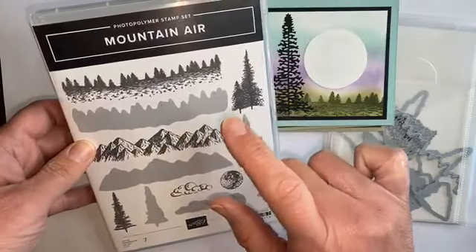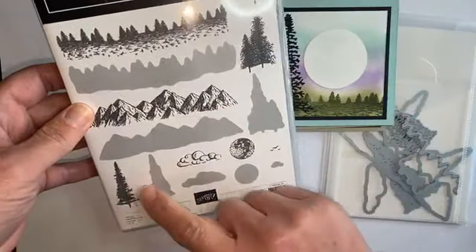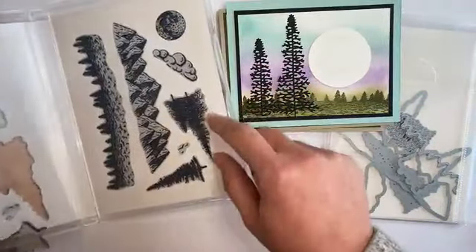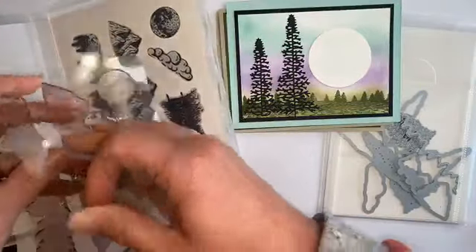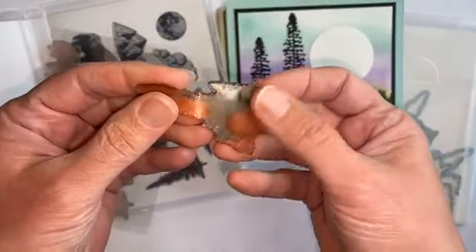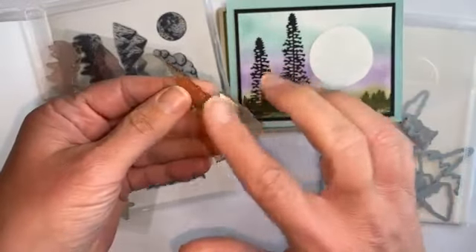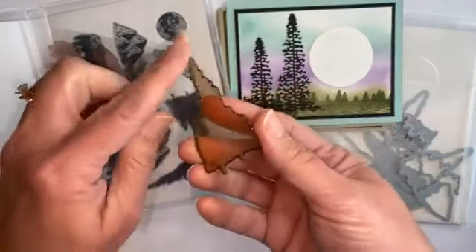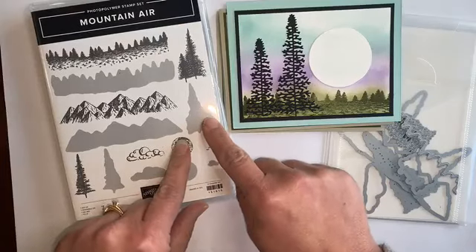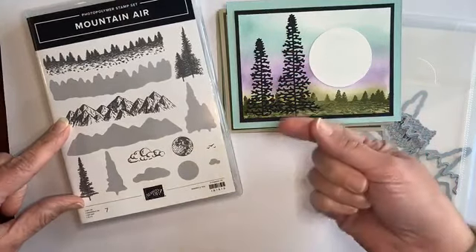So this is a reversible stamp set. You can see these images where you can use the back side — that solid part is the back side. This is what it looks like inside. If we take the tree, for example: when you stamp with this side touching the ink, your block is here and you stamp like that, you're going to get the detail. If you clean it, though, and you attach this side to the stamp, you can ink up this smooth side and then you'll get the more solid or reverse image like it shows here. So it's a seven-piece stamp set, but it really gives you more options because you can flip it and use the other side.